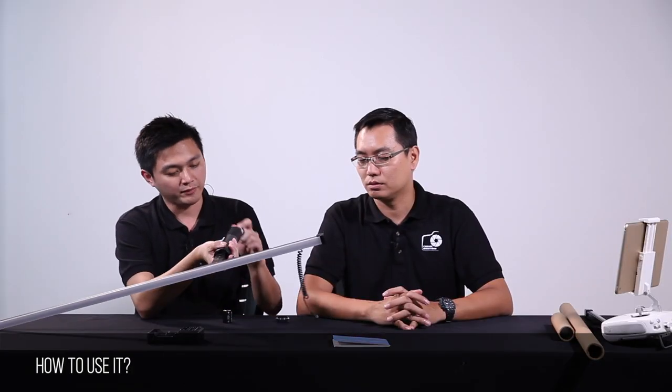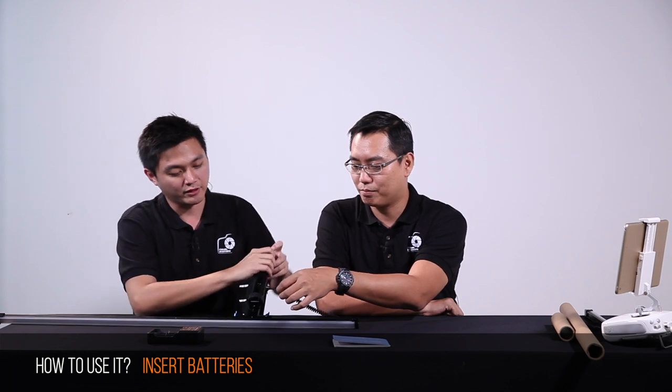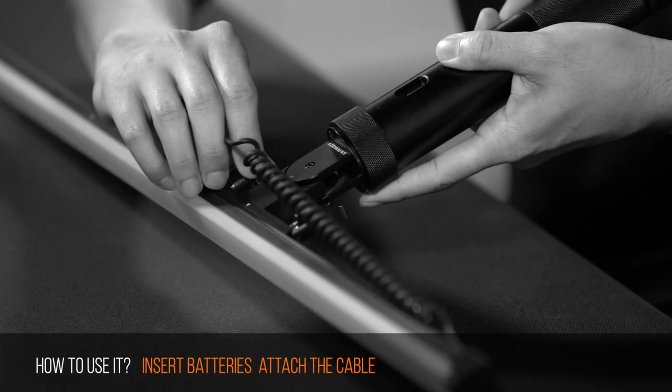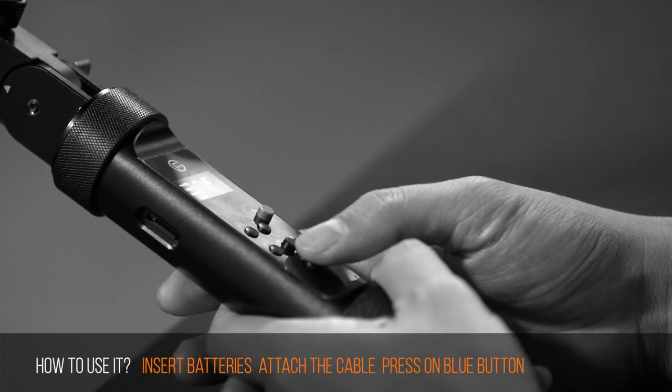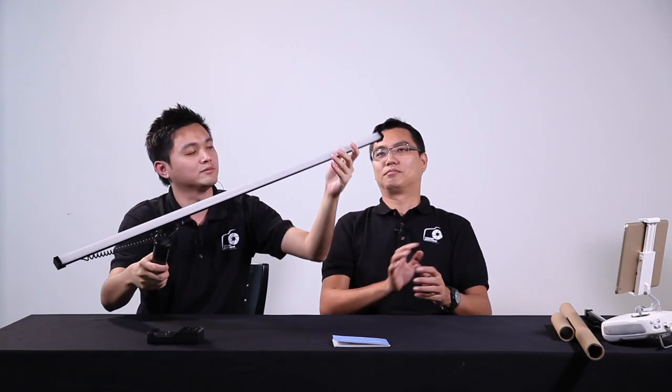So now I insert the battery. There's a cable there — you have to attach the cable from this LED stick to the handle. Now just press the blue button to turn it on. And that's the sound of it starting up — the system has started.